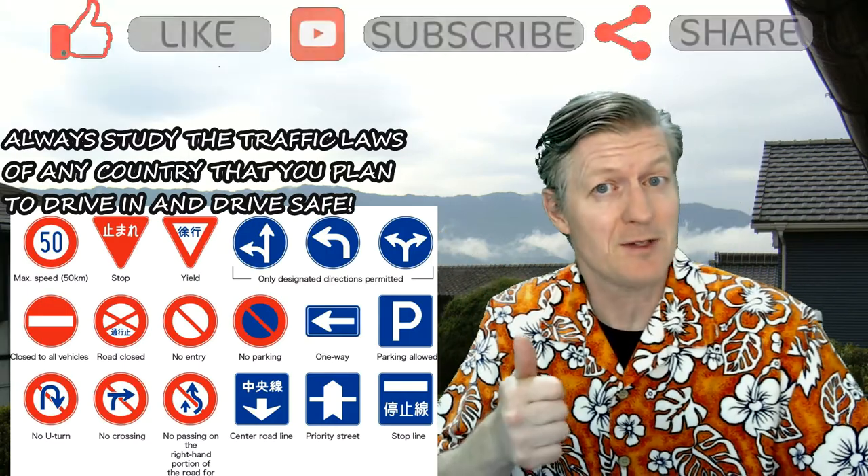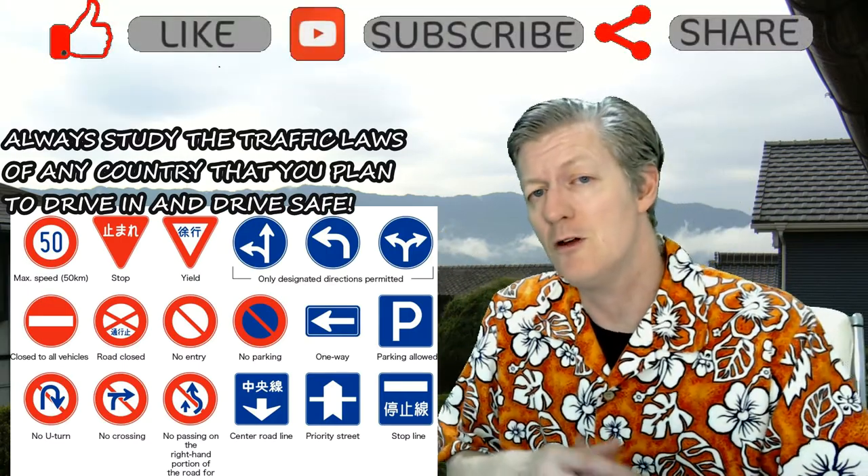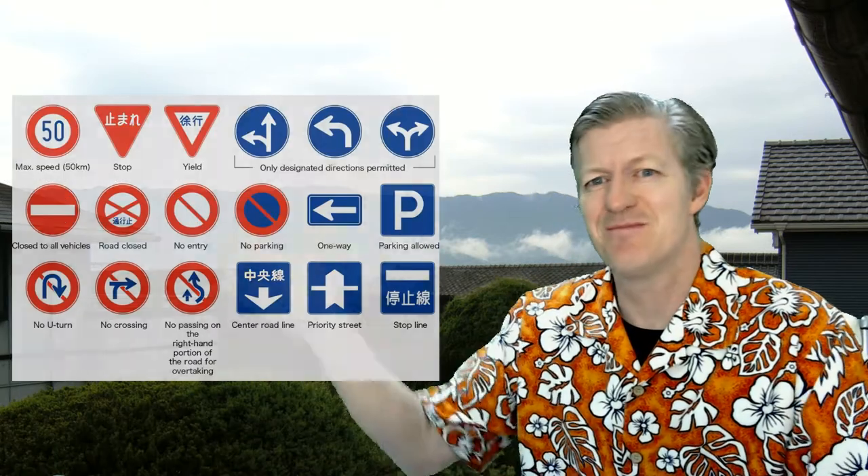Please give this video a thumbs up, share, and comment down below because I love to read your comments. Thank you very much and bye-bye.